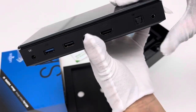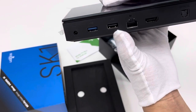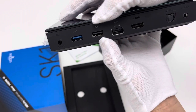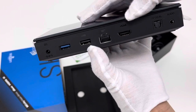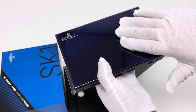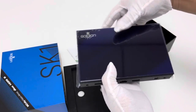On this side we can see the main interfaces designed on the SK-1: the DC power port, USB 3 port, USB 2 port, 1000MHz Ethernet port, HDMI port, optical, and SPDIF audio output.